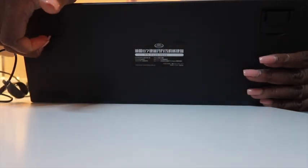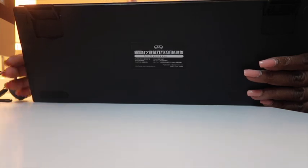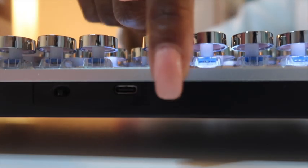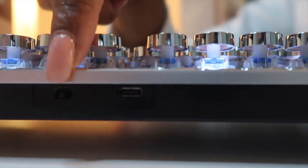With your keyboard, you're going to get a USB charging cord. These two tabs are like a stand to give your keyboard height. This is where you're going to plug in your USB cord to charge your keyboard and your on and off switch.